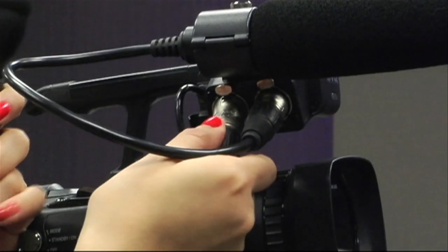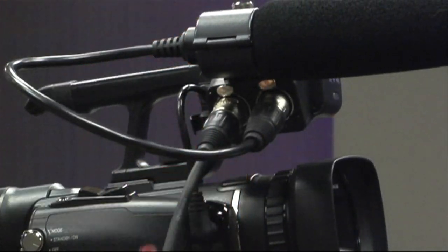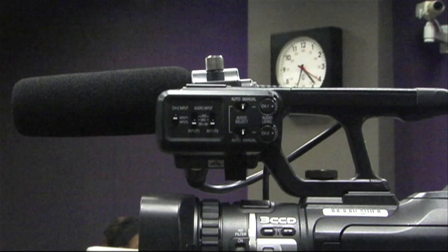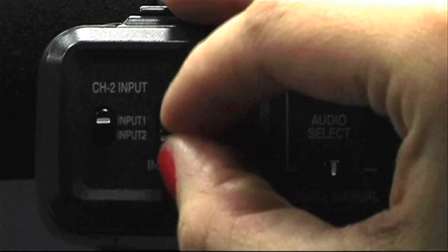Once the camera is set up, attach the mic cable to input 1 on the front right top side of the camera. Check the mic/line switch in front of the camera near the input and set it to mic if using a microphone.